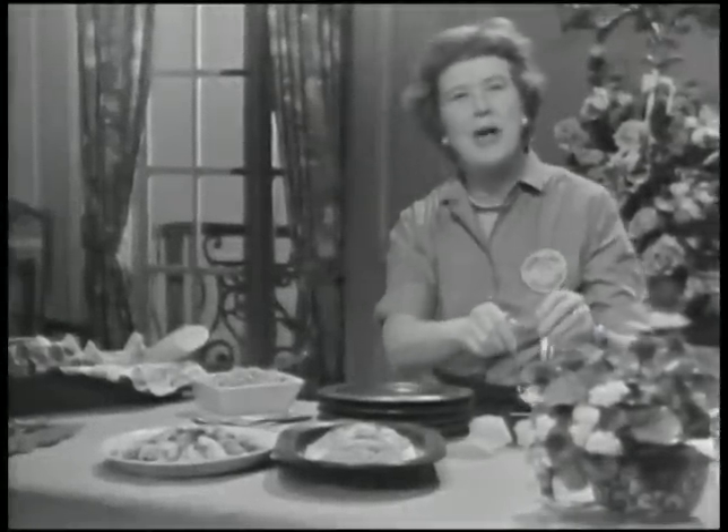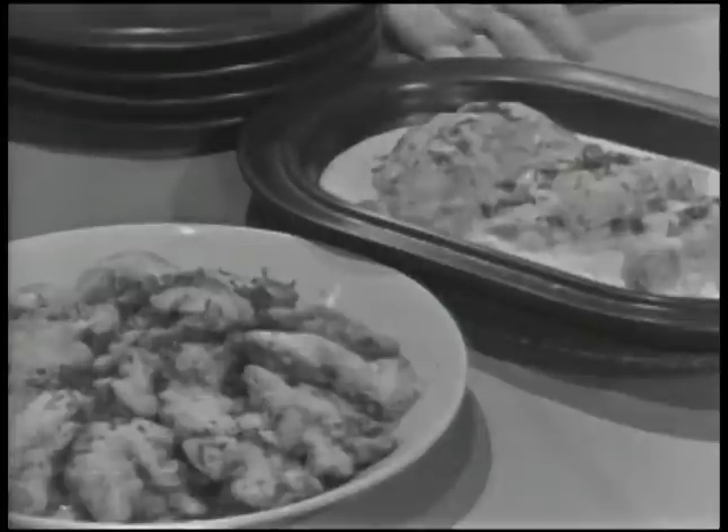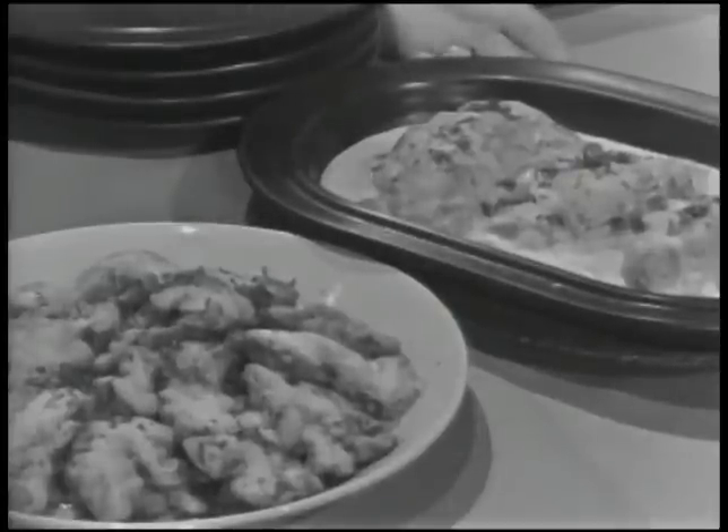I think a lot of us get into a terrible meat rut. It's always steaks, chops, saddle of lamb, beef wellington, or hamburgers. Well, here's a little change of pace — some variety with sweetbreads and brains. We're doing them today on The French Chef.